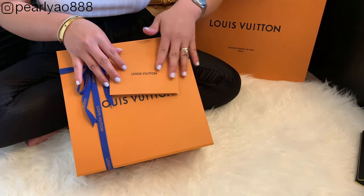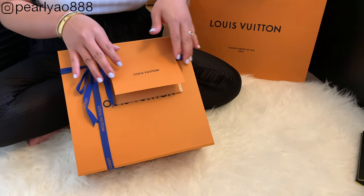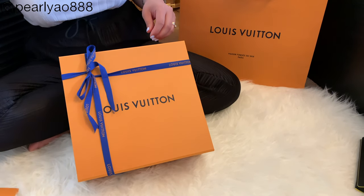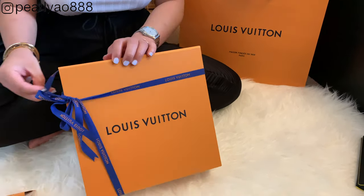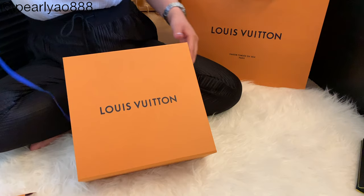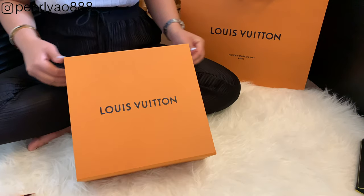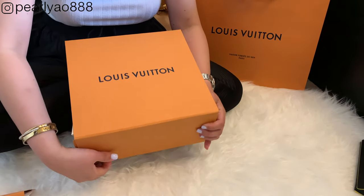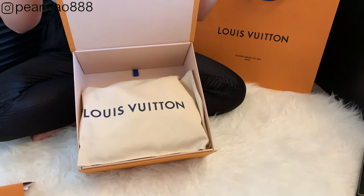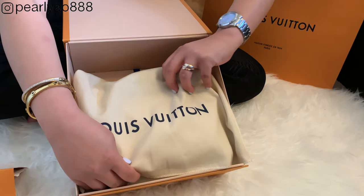Now let's take it out from this beautiful orange box with blue ribbon that also has this Louis Vuitton print. It comes with a receipt and your CA's business card. The box comes with magnetic locking flaps, and contrary to popular belief, the box is foldable — so it is easier for you to bring on the plane when you buy the bag from Paris. I feel sad that some tourists throw this away, not knowing that they can actually fold it and use it again.